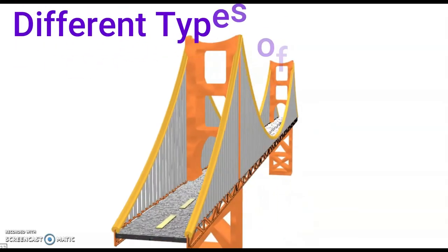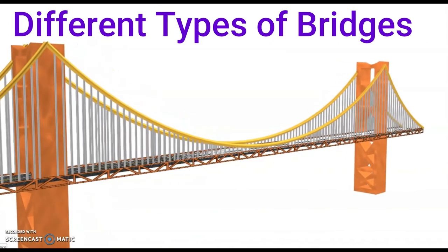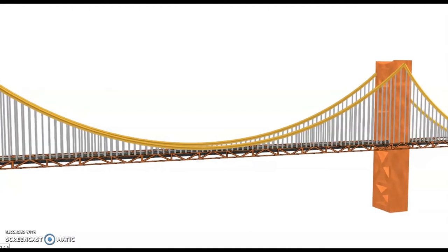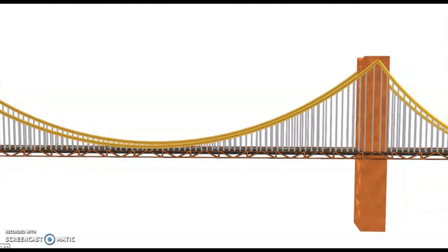Although we're only focusing on truss bridges, why don't you check out and see if you could recognize some of these other types of bridges? That way, when you see them in the real world, you're going to know what you're seeing and be able to speak about them knowledgeably.